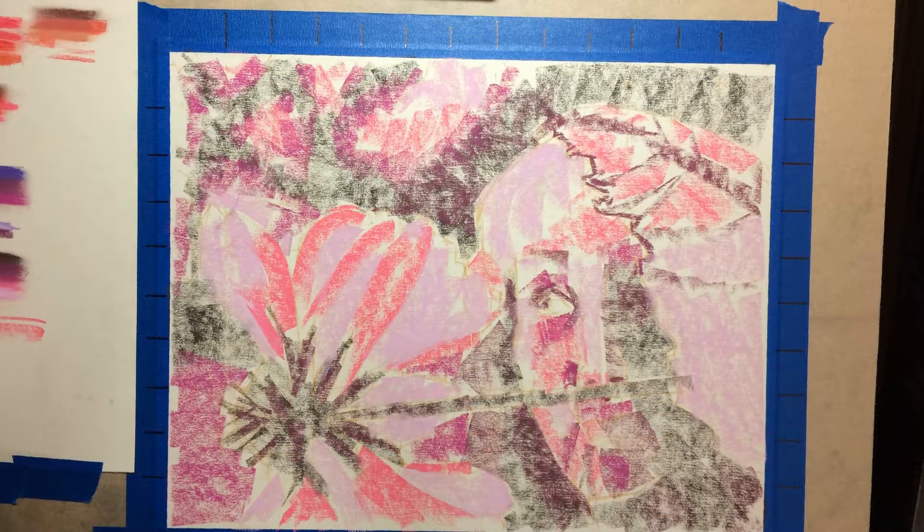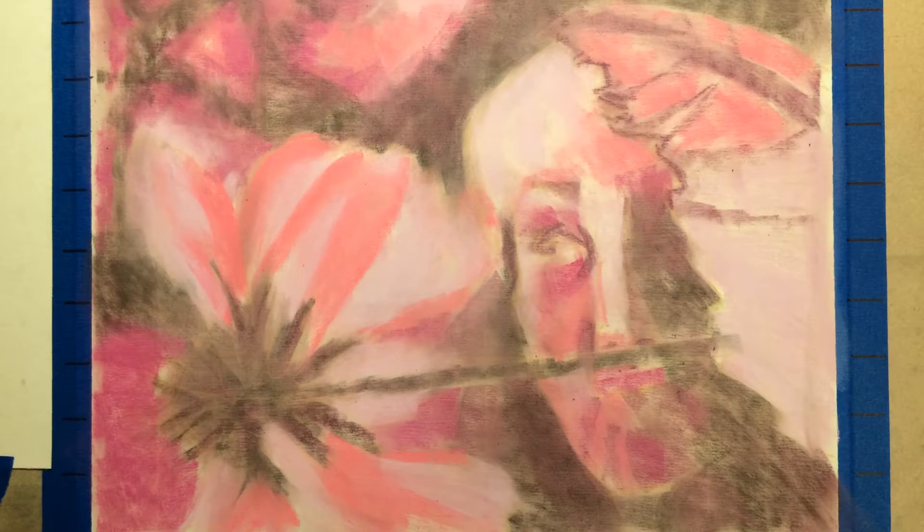Once those lines were there, there was nothing else to do but get started. I started laying down some pinks and fuchsias and this very deep coordinating color — I'm not even sure what to call it. Why did I choose pink? I don't know, other than I was just throwing caution completely to the wind and it caught my eye first thing.